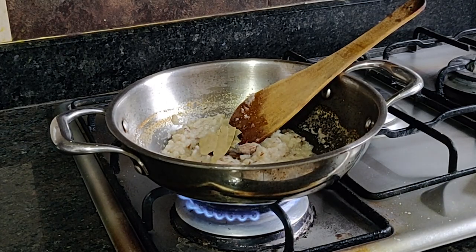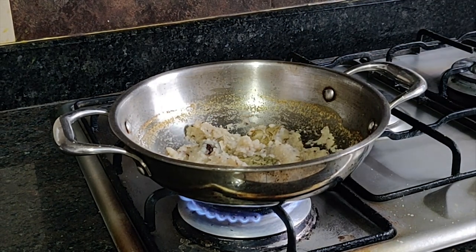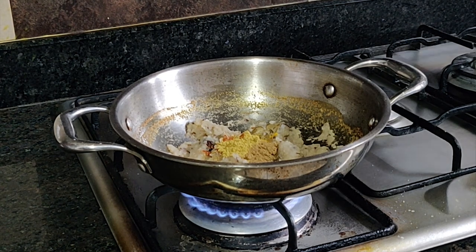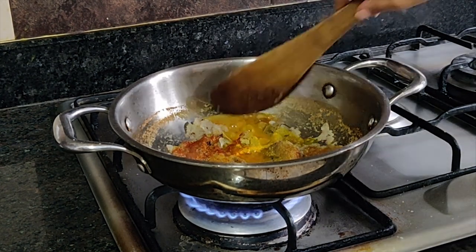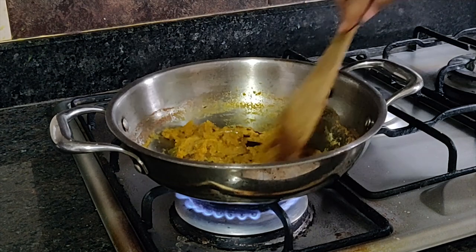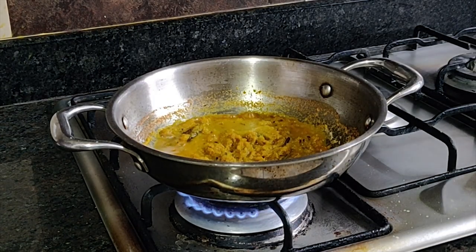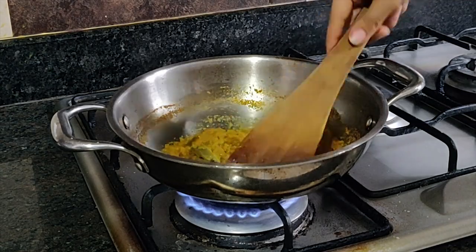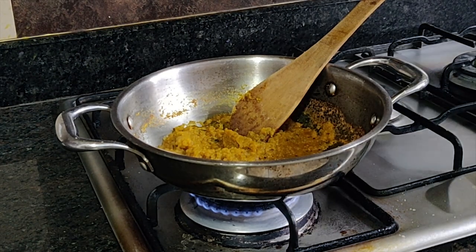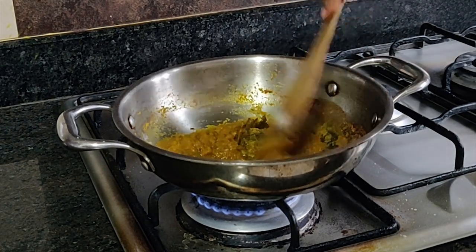Once it's a bit dry, add bay leaves, cinnamon sticks, moti elaichi, and laung. Let it cook for another minute, then add the remaining spices. Make sure you have some hot water handy while preparing this dish, and keep adding it as required since there is no oil in the pan. Let the spices cook until you get a nice aroma — that's when you know the base is ready.